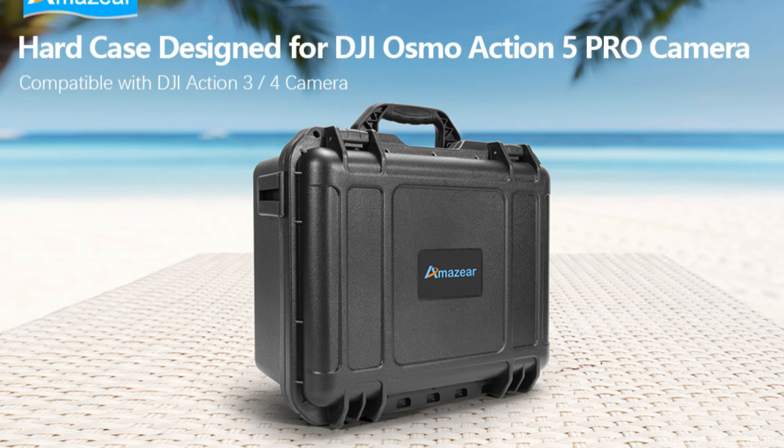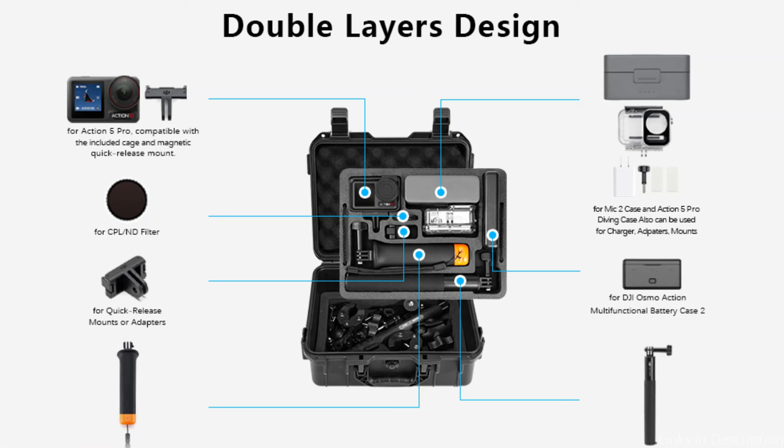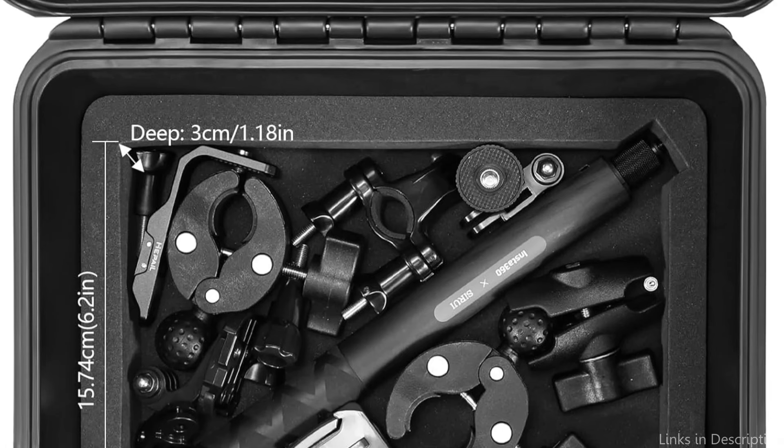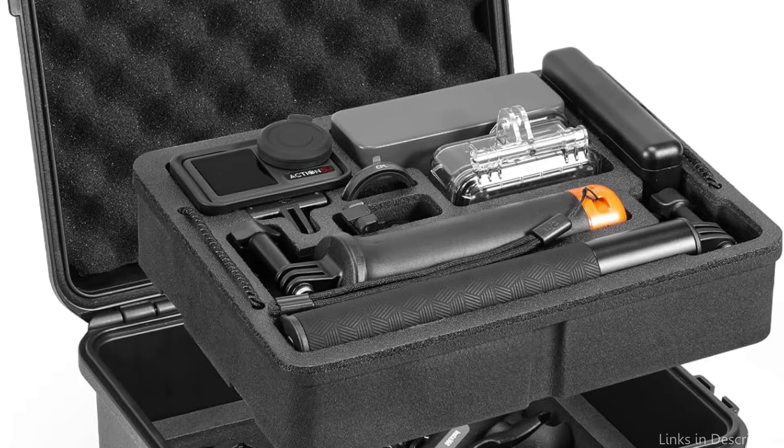The DJI Osmo Action 5 Pro camera accessories' entire dual-layer hard carry bag case is made to be small and lightweight. Those who travel in unforeseen weather or regularly participate in water sports will find this especially helpful. Your DJI Osmo Action 5 Pro will remain dry and functional under any conditions thanks to the case's waterproof features.